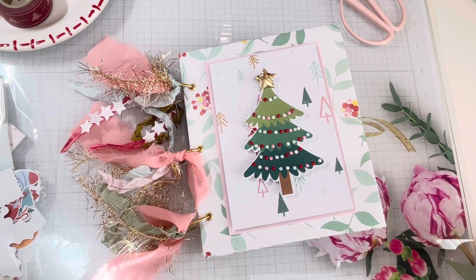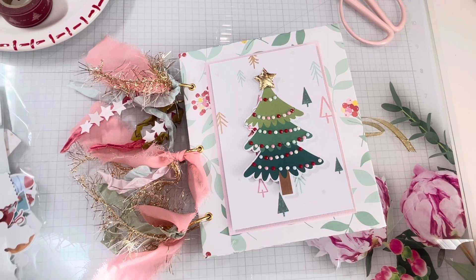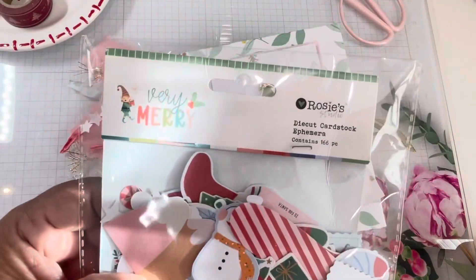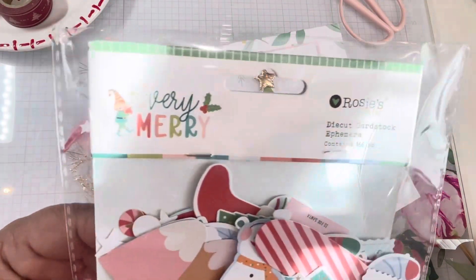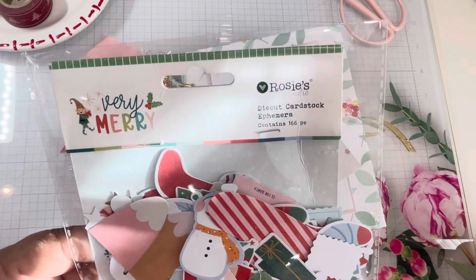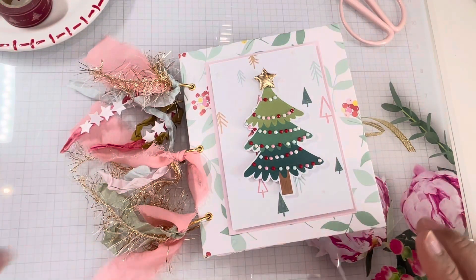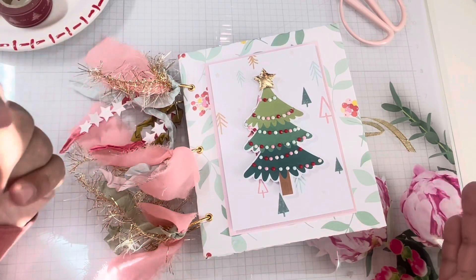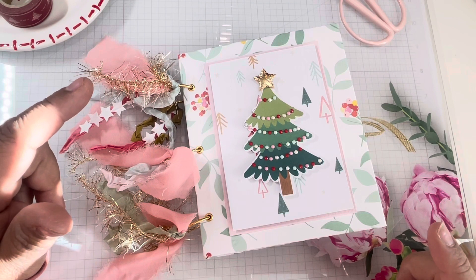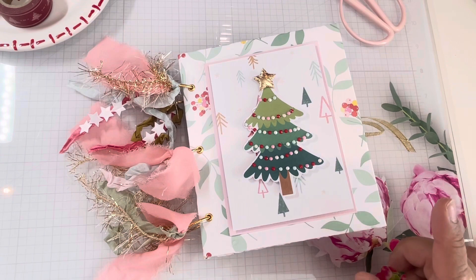I'm currently in a 25-day advent Christmas swap with Judith, and she just recently sent me this ephemera from Rosie's Studio called Very Merry. I don't know how old it is, but it's super cute and it just matches the color of Joyful, believe it or not, and it worked out. So the paper collection is Joyful and the ephemera is from Rosie's Studio called Very Merry.